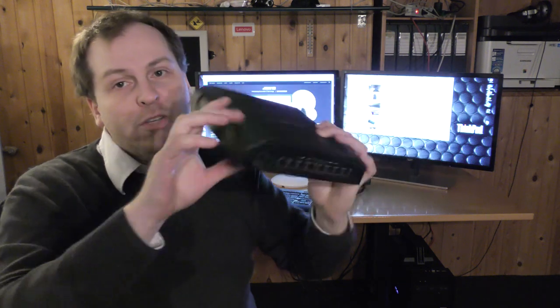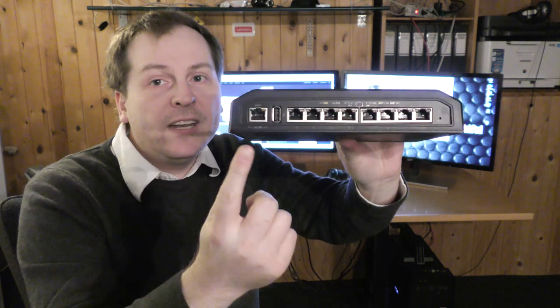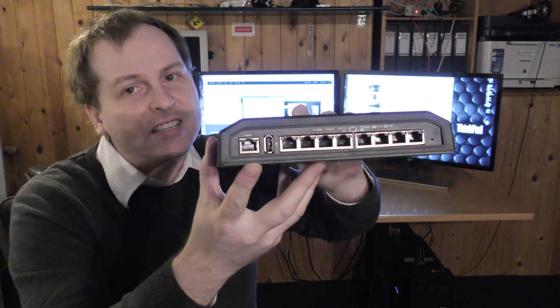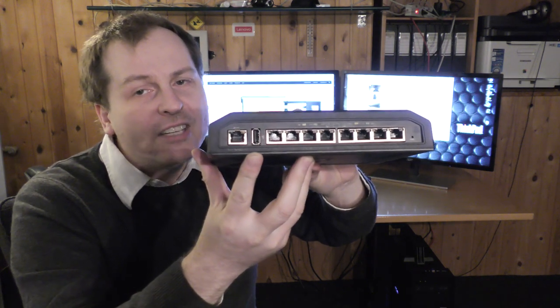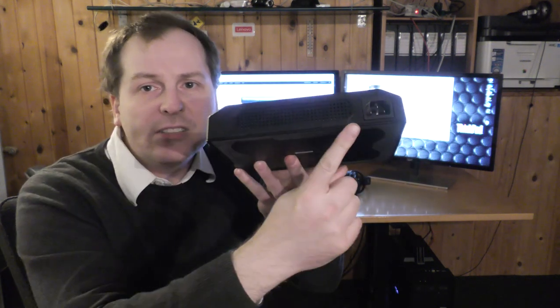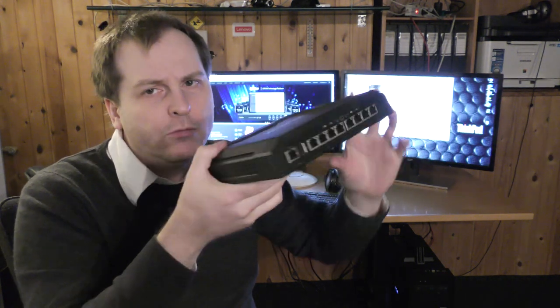The switch itself has eight ports on the back, plus a management port — it actually says 'management' — and a USB port. There's no pretty front, just a power plug, so I guess this is the pretty front. This is the nerd switch because normally she wants some pretty lights.